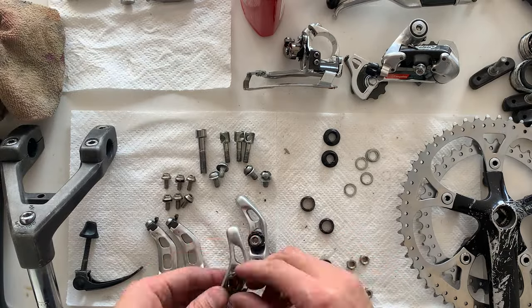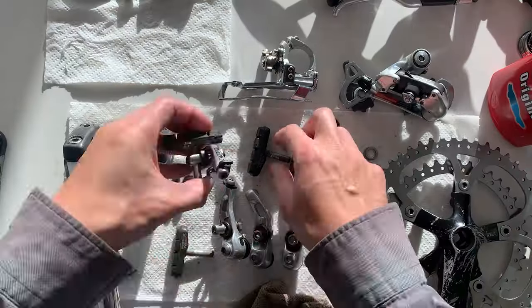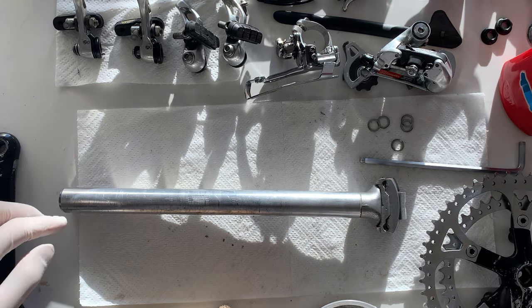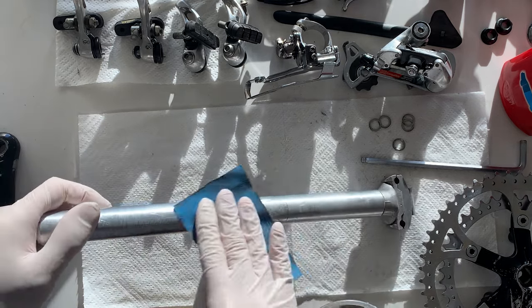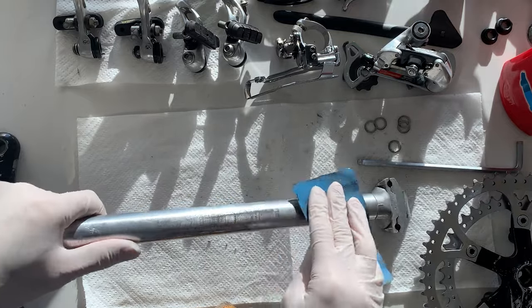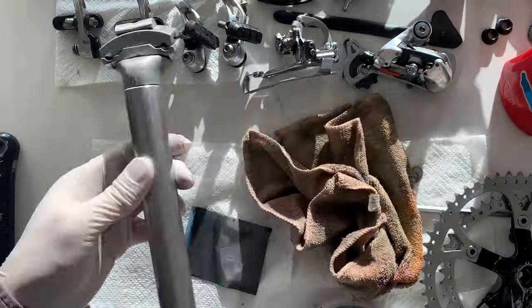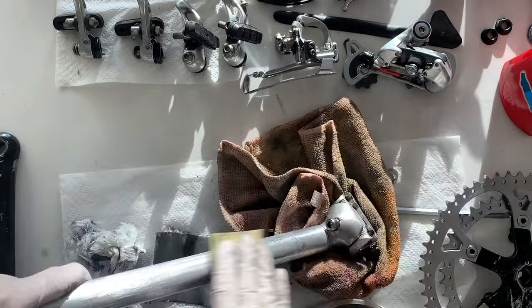The Cantilever Brakes have about a thousand parts, so putting those back together — if you're having trouble putting the Cantilever Brakes on and off, just make sure you take a photo or video when you do it, and you can refer back to the photos.